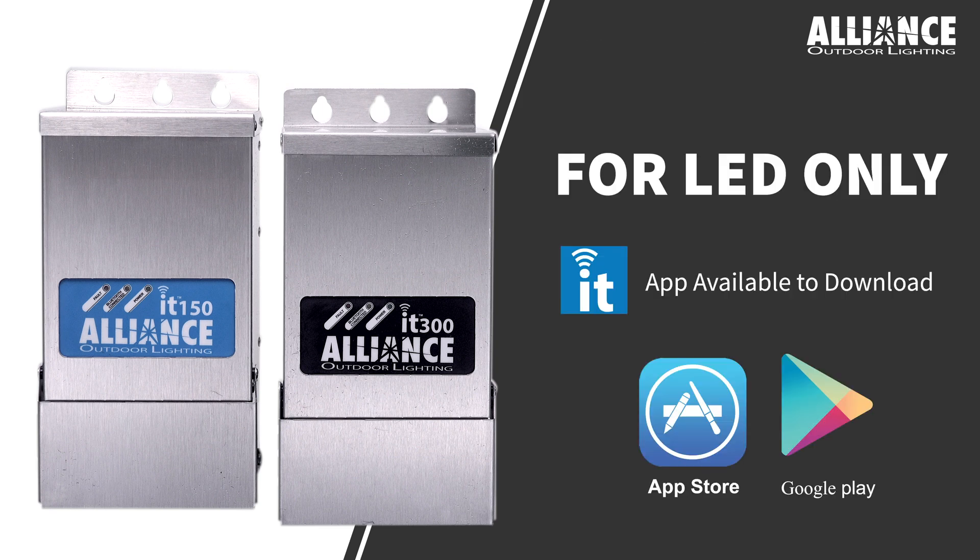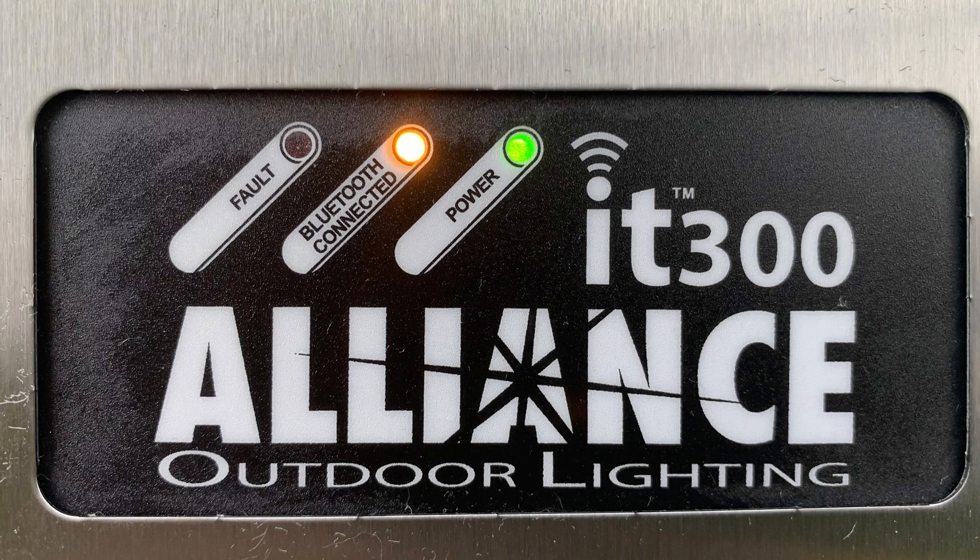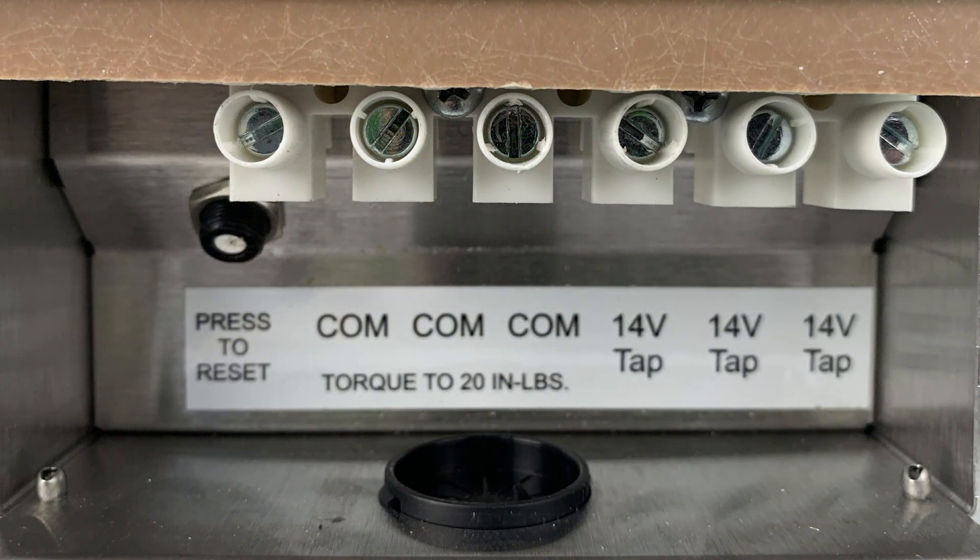The IT Series Transformer is for use with LED only. It is controlled only using the app on your phone. It comes with LED indicators, multiple 14-volt taps, and a knockout for wire management.